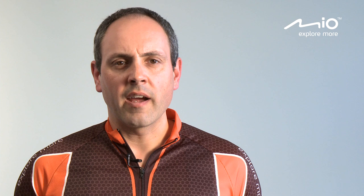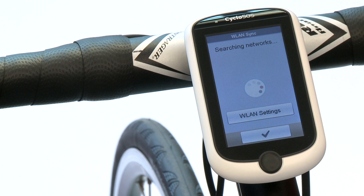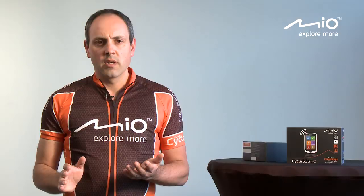When you have finished cycling you are able to upload your tracks or recordings to MioShare. MioShare is an online application we have created to analyze, create, or search for tracks and download them to your device. By introducing Wi-Fi Sync in the Mio Cyclo 500 series, this becomes much easier — with one press of the Wi-Fi Sync button you synchronize your device with MioShare, saving time and effort. No need to start up your PC and connect the USB cable.